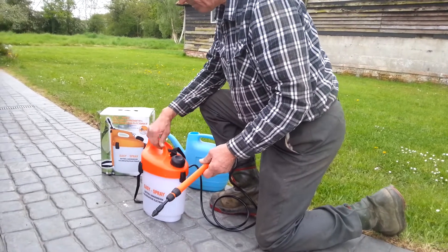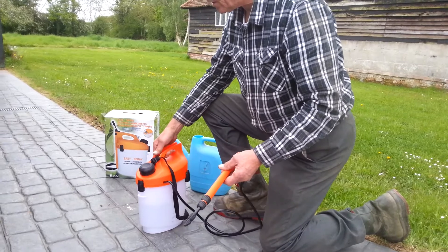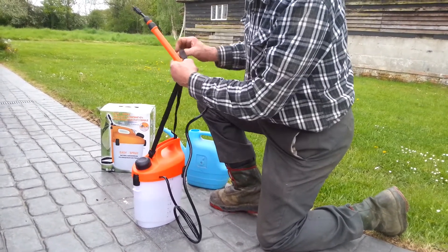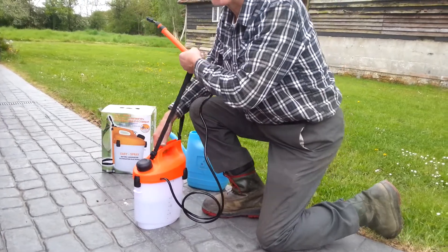The Easy Spray is controlled by an on/off switch which is in the carry handle. The sprayer also has a shoulder strap so you can move around the garden with it.